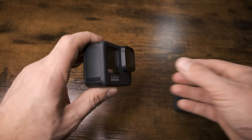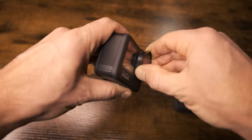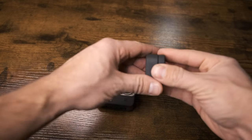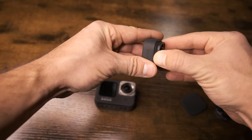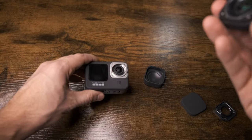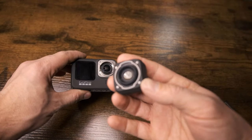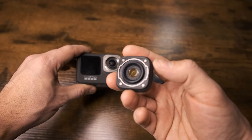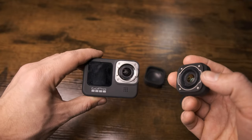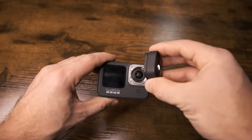Now I'll also show you how to put the max lens mod on. So let's take this off again and grab the max lens out of its case. If you look at the bottom of the max lens, it's almost a perfect circle, but it has straighter lines along two edges. You can see the corresponding pattern on the camera here, so you'll want to match those up when you pop it on.